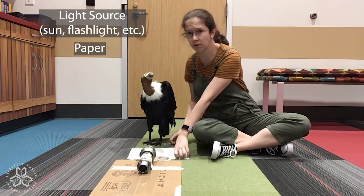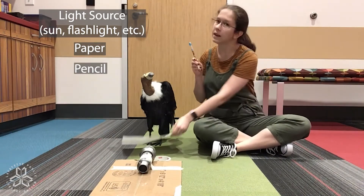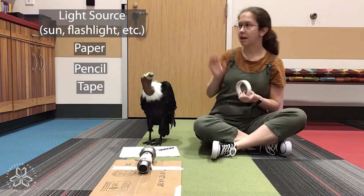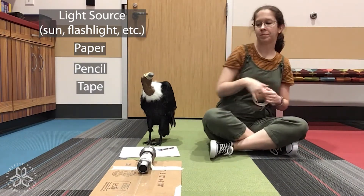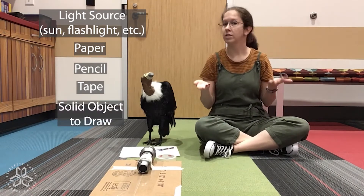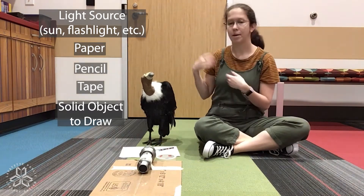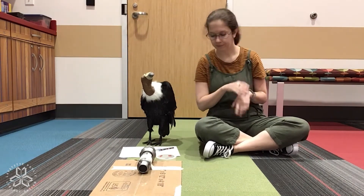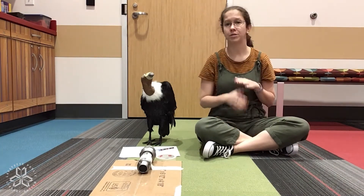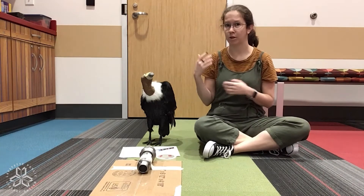You will need paper to trace the shadow, and a pencil to trace the shadow — just in case you make a mistake, pencils have erasers. You'll need some tape because I'm going to tape it to the door back here. You will need something to draw, or someone. Also, first get your adult's permission before you start any project — they're going to want to know why you need a flashlight and tape and someone to draw.